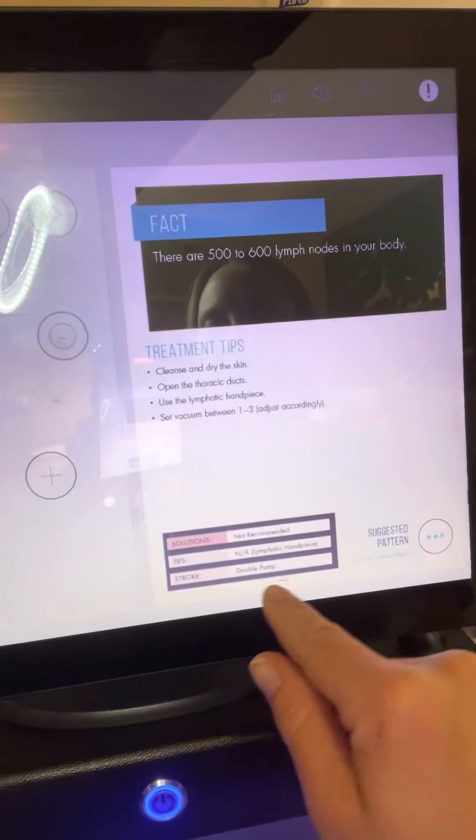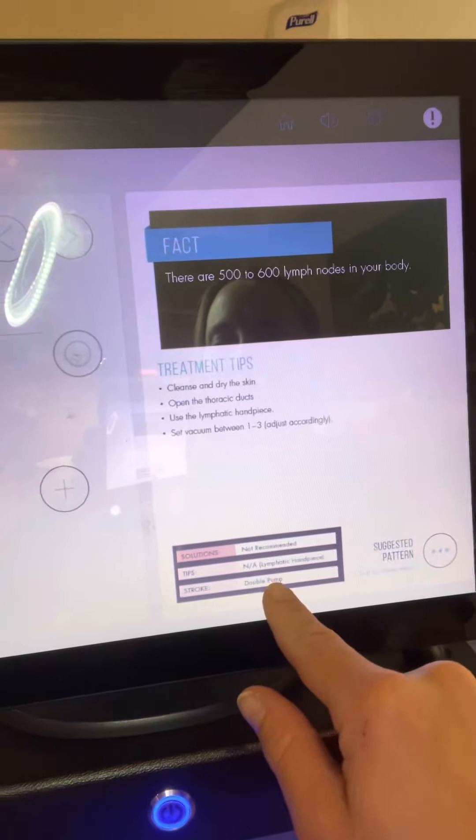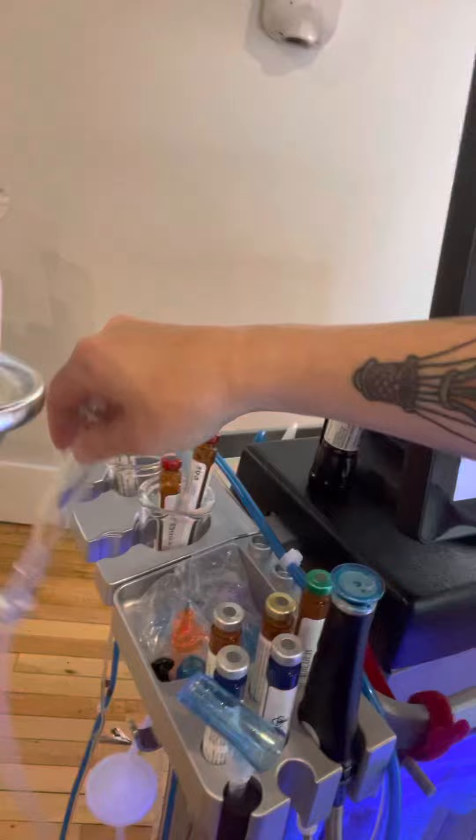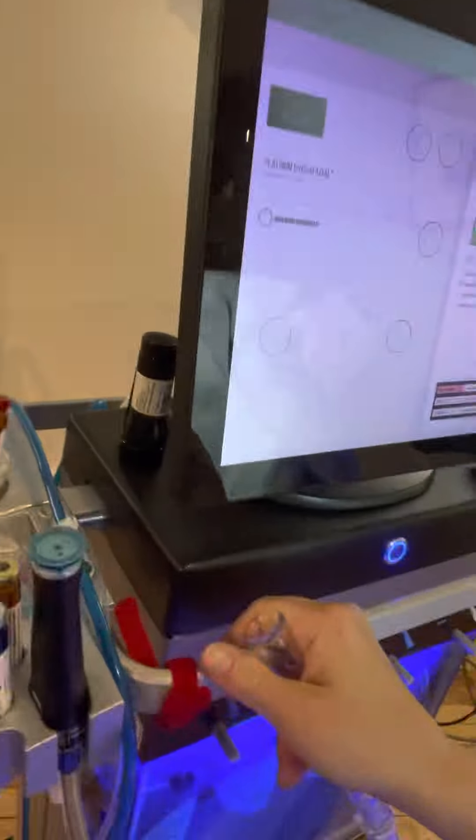You're using the lymphatic handpiece and doing a double pump. This is the lymphatic handpiece. You can see it's set on Hydrafacial, not on Perk. This is how you switch it to Perk — you switch it over there — but I'm going to keep it on the regular Hydrafacial setting.